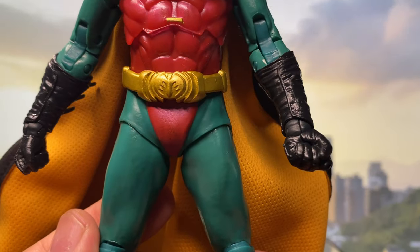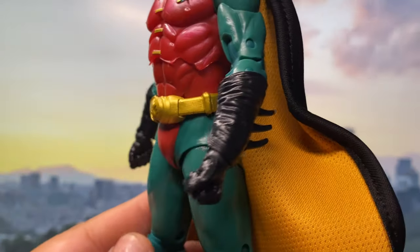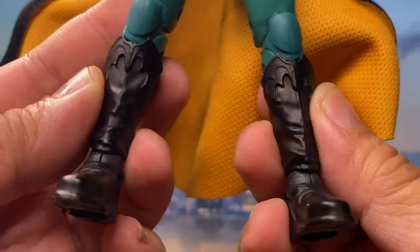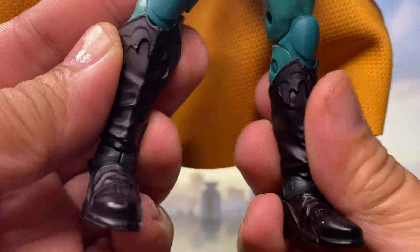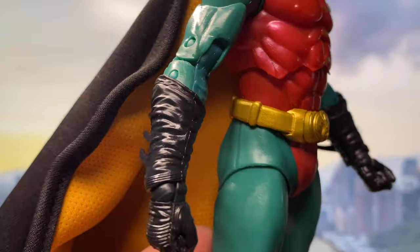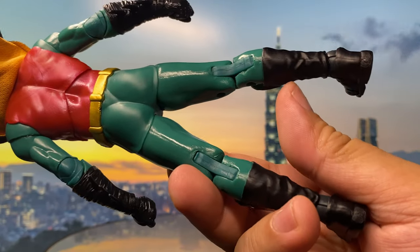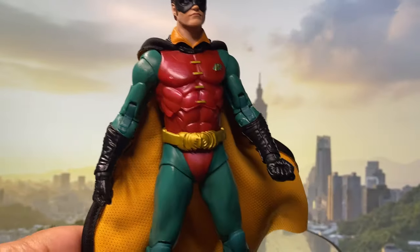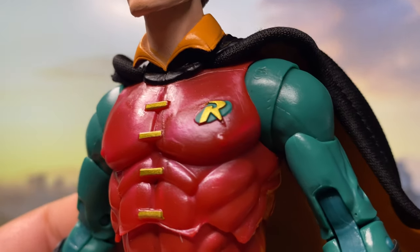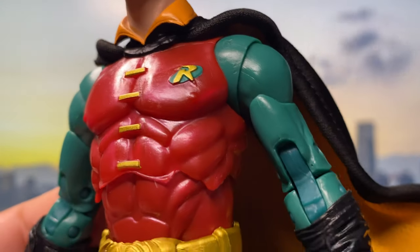Let's have one close look and appreciate the sculpt and paint job they made on the figure. There are the boots — there's a bat logo on the boots. There's the belt for the back. This is a well-sculpted and painted figure. The Robin logo, by the way, is sculpted and painted very sharply. And of course, bat nipples.